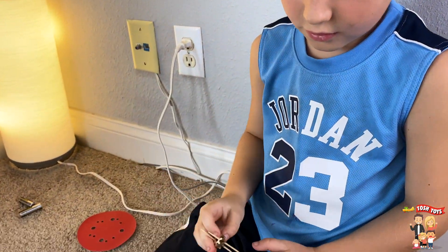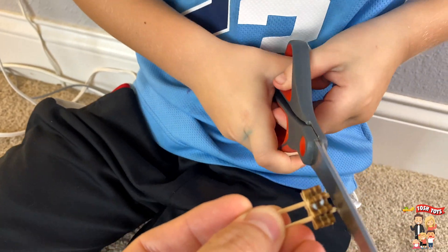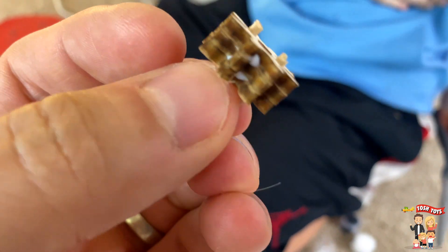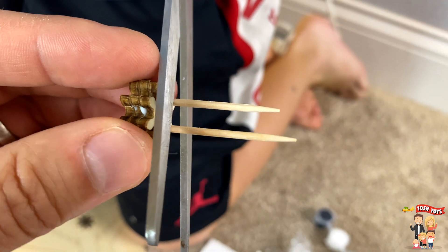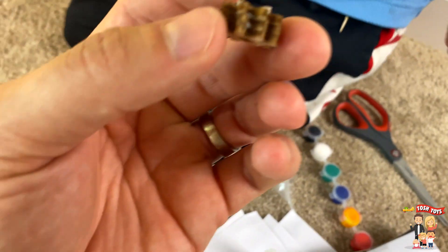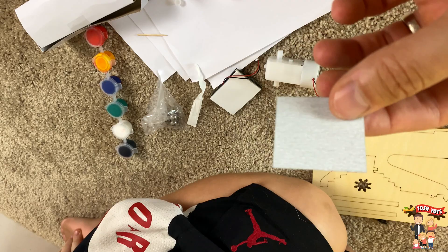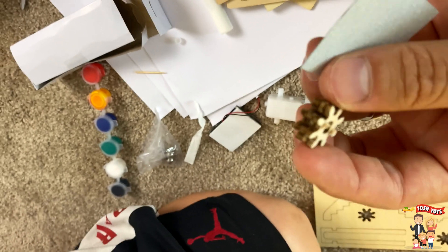And now you cut the extra sticks off. Let's push these out. And now can you cut those ones? It says to sand these. So this comes with some sandpaper and you can smooth out the edges of the gear with the sandpaper.